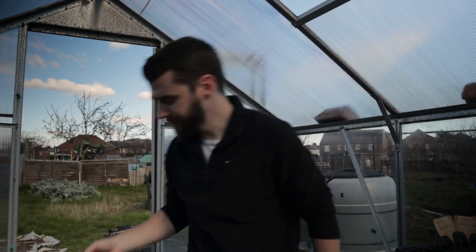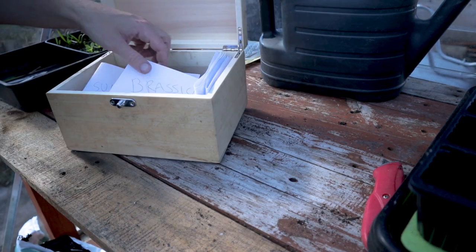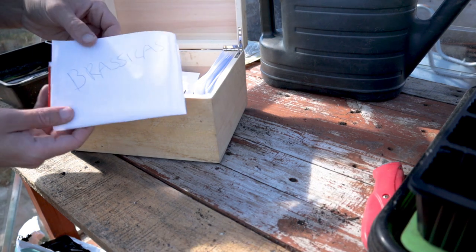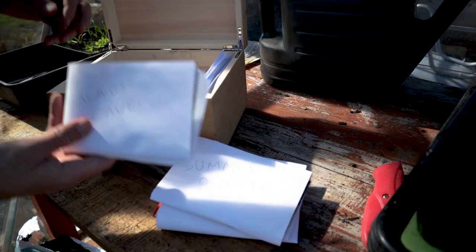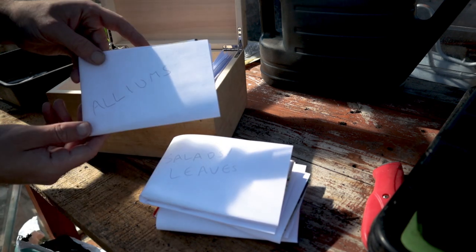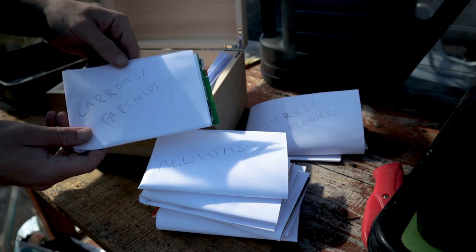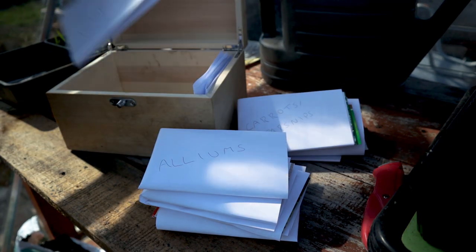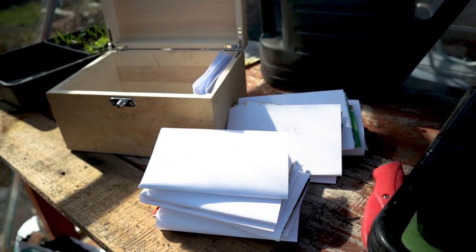Let's have a look in the seed box. I've sorted these into family names - we've got brassicas, summer squashes, salads and leafy vegetables, alliums and onions, herbs, flowers, companion plants, carrots and parsnips and root vegetables, and then tomatoes. My chilli seeds are elsewhere. So, what's going out in the ground today? Well, I've got carrots to go in first, and I've got four varieties here today, three of which I'm going to be putting in the ground.